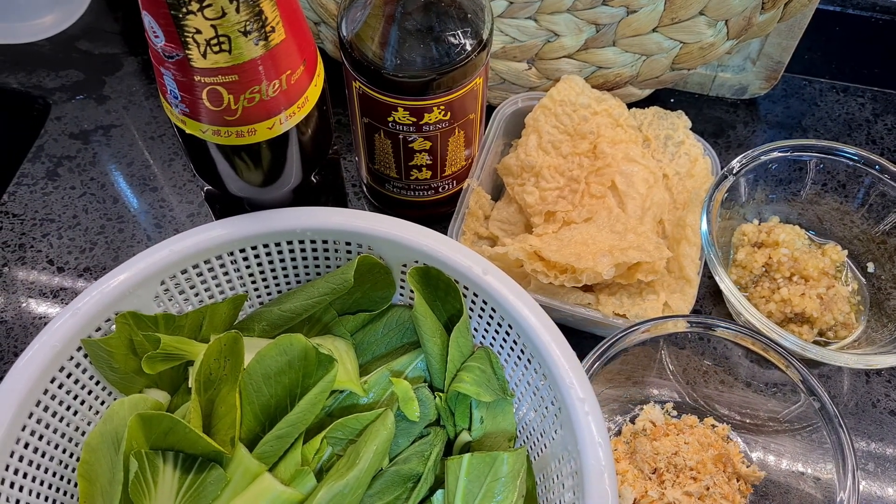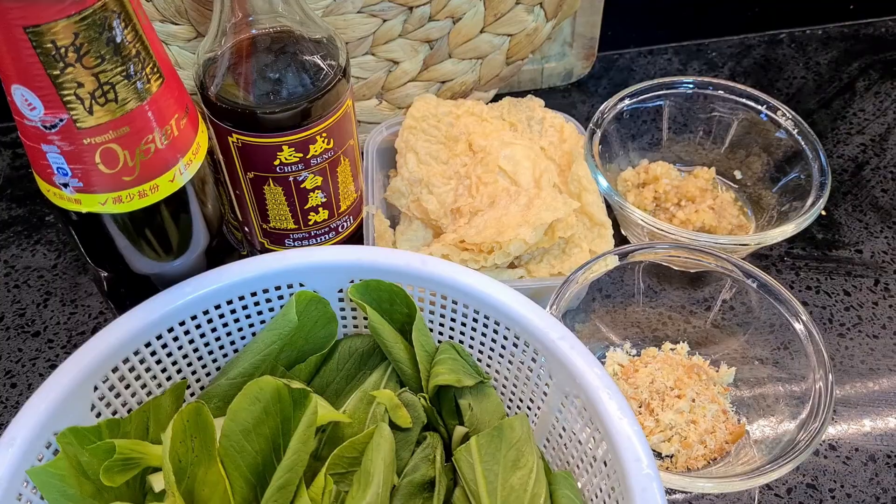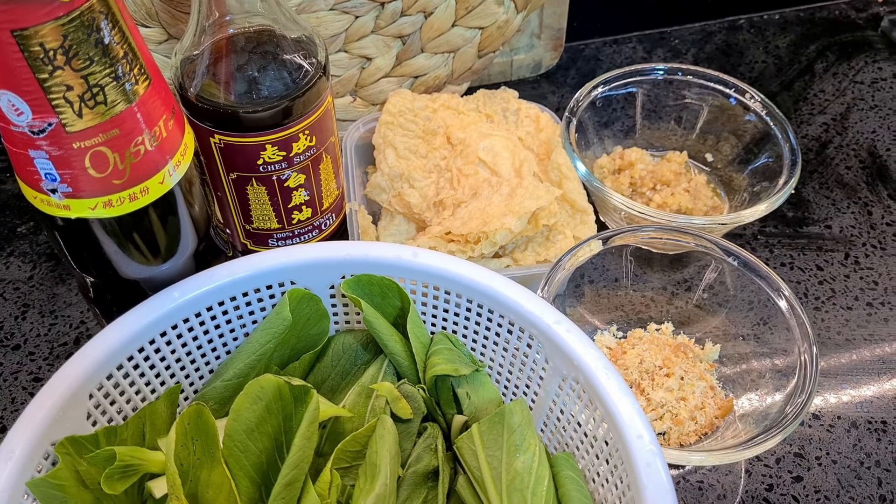Now simply, you're going to need these 2 main ingredients together with some oyster sauce, sesame oil and 2 tablespoons of minced garlic, as well as 3 tablespoons of dried shrimps, pounded.